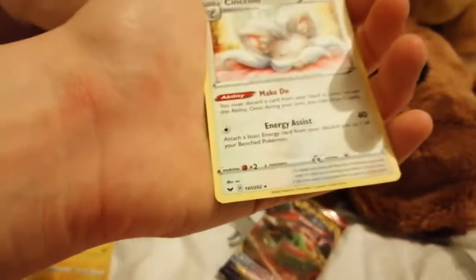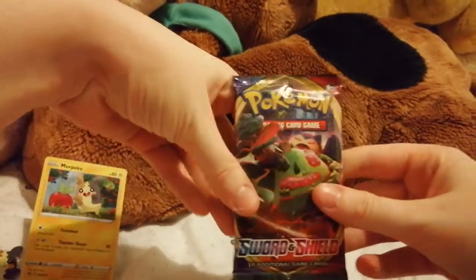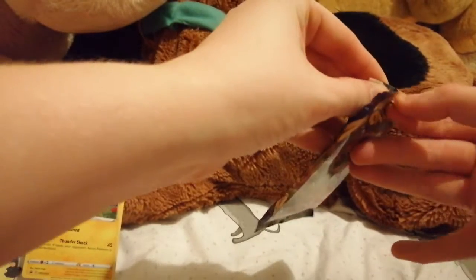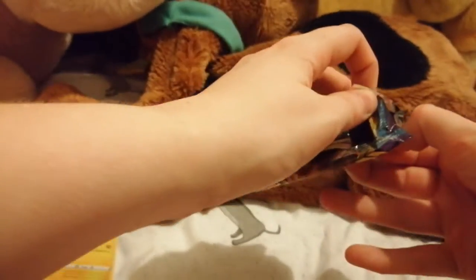Rhyhorn — crap pack again. Okay, fingers crossed this will be the best pack. Opening from this way, yeah.